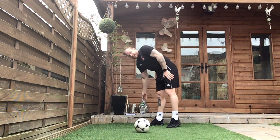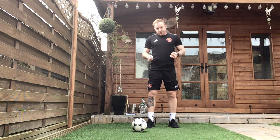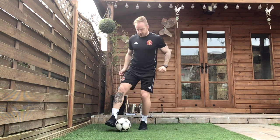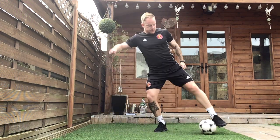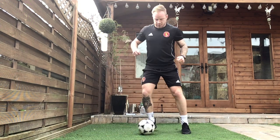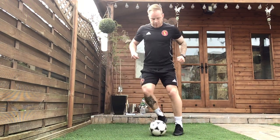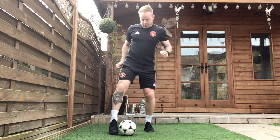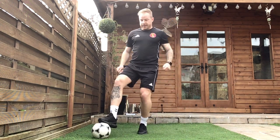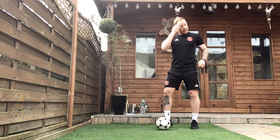Beat those targets we have been setting ourselves. 10 more seconds, starting off with the outside and the inside, try and beat that target. Are we ready? 3, 2, 1, let's go. Remember if you lose control you can just stop it and get back into that rhythm again. Well done, exercise one of round three complete.